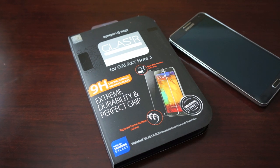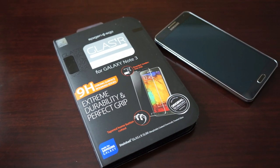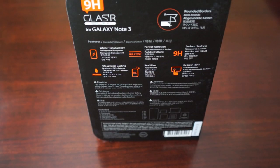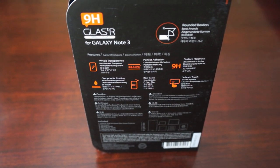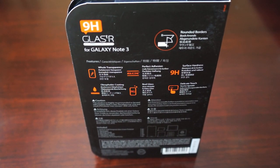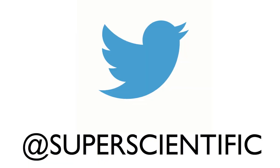So what do you guys think about the Glass TR series from Spigen SGP for your Note 3? Will you be picking one up? I think it's a good choice - I love the rounded edges and it's thick enough to take an impact, but it can be a little pricey so keep that in mind. Please subscribe to my channel if you haven't already and follow me on Twitter at SuperScientific. Thanks for watching and I'll see you guys very soon.